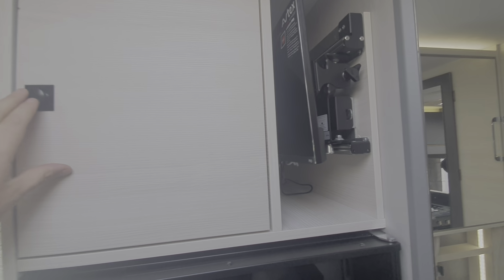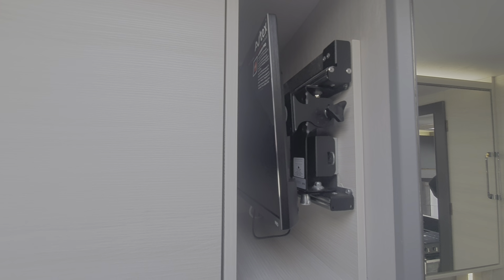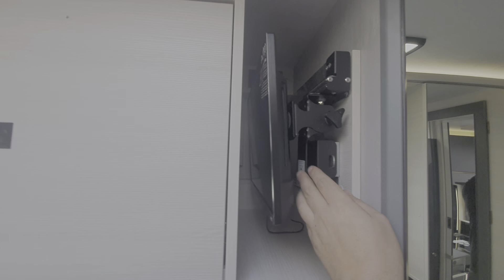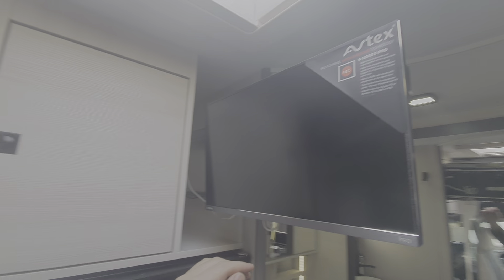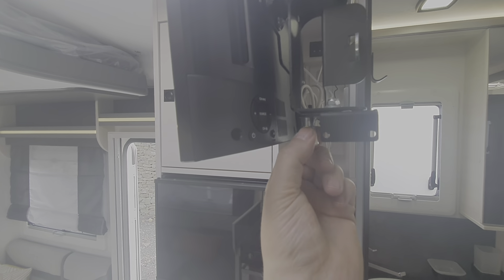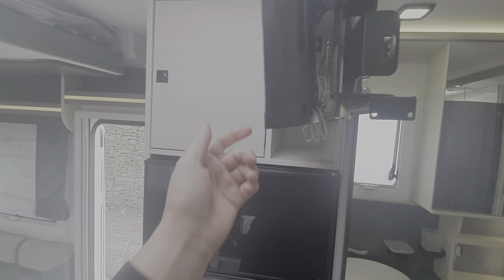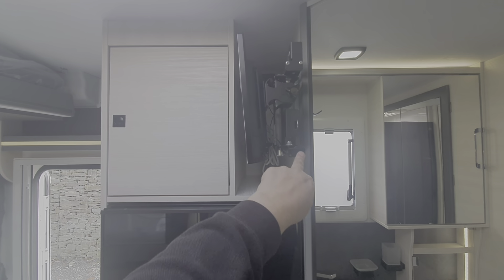The television bracket is here — the television is standard. If you pull this little tab down here, it will allow you to swing the television out and round and adjust it so that it is facing in different directions — it's an omnidirectional television bracket. To put it back in, you just push it back in.